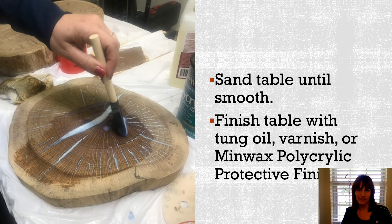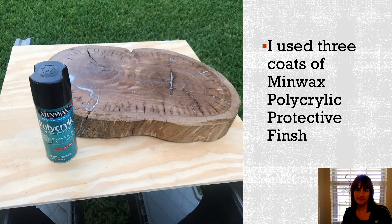After the epoxy is all completely cured, you spend quite a bit of time sanding your table. You want to sand off all the excess epoxy and make your table quite smooth. I would highly recommend wearing some type of mask so that you're not breathing in the particles of the epoxy and wood as you're sanding. After I get it smooth, I clean it up again and then finish the table with either some type of oil or a varnish. In this case, I used a Minwax polycrylic protective finish, which comes in a glossy or matte finish — I chose the glossy. To ensure my table was really well protected, I used three coats. I really prefer to use a spray polycrylic which you can order from Amazon — it was very easy to do and worked quite well.